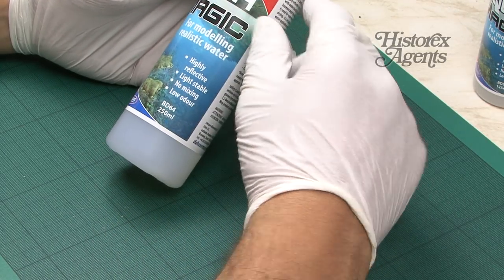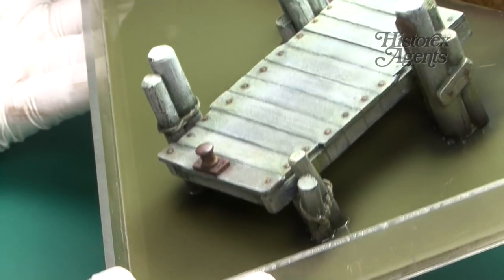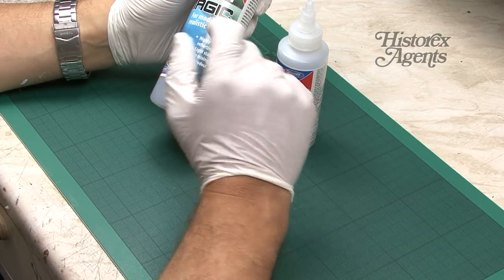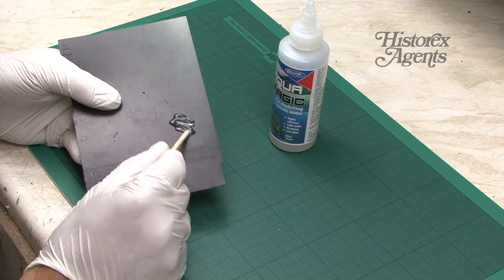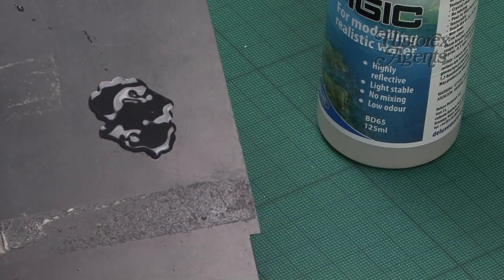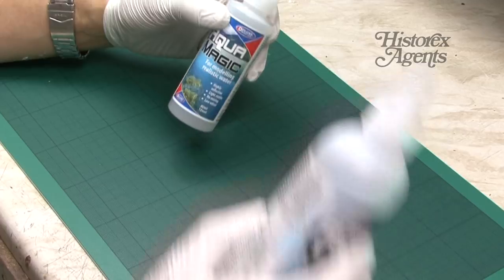This is a single bottle solution to create realistic water. It's highly reflective and low odour. The strength of this product is to depict surface water and small amounts of water — generally these sorts of products can't be used successfully for deep water. Out of the bottle it's just a transparent gel-like substance, so you apply it to create water effects and it will take between 12 and 36 hours to dry. The bottle says you can apply up to three millimetre layers, so if you're going to depict deep water, this is probably not the product.